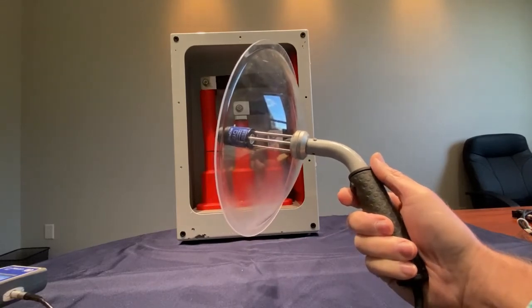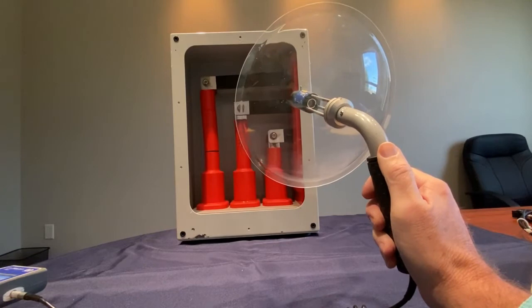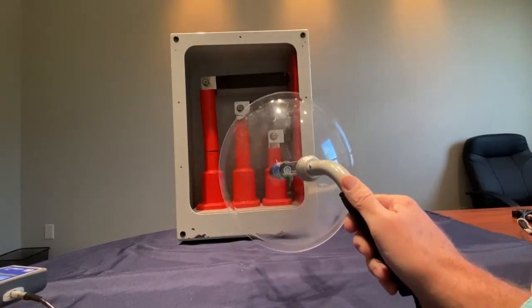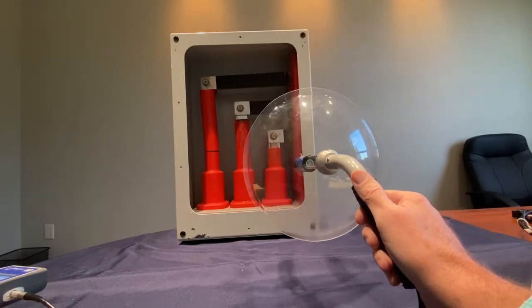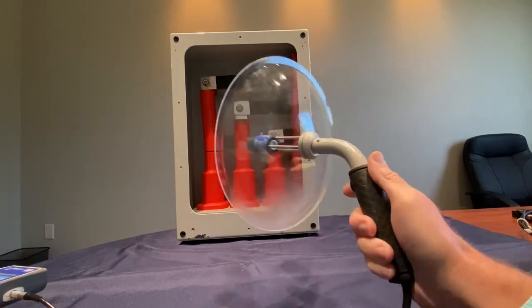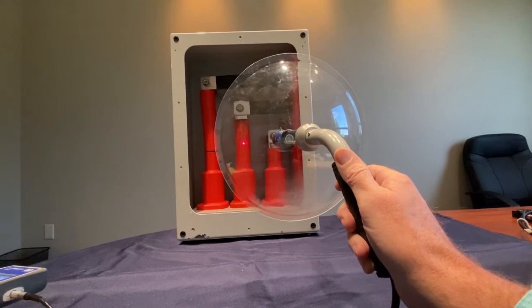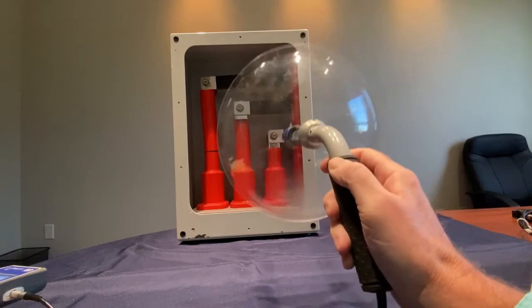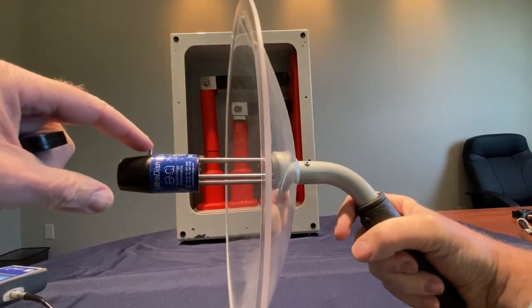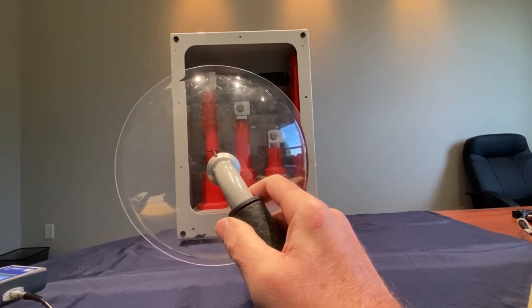The UltraDish is an ultrasonic accessory that's a parabolic dish used for detecting PD on overhead lines or within switchgear once the door is safely opened. When the door is safely opened, you can take the parabolic dish and scan all of the terminations, connection points, and any places where cables are crossing over, looking for the largest signal coming out. At that point, you have located your PD. On the handle of the UltraDish is a button that activates a laser pointer, which allows you to determine where you are picking up your best signal from. If the laser pointer cannot be seen, there's a pin on the front of the UltraDish and a V-groove cut into the base that can be used to line up to determine exactly where the UltraDish is pointing.